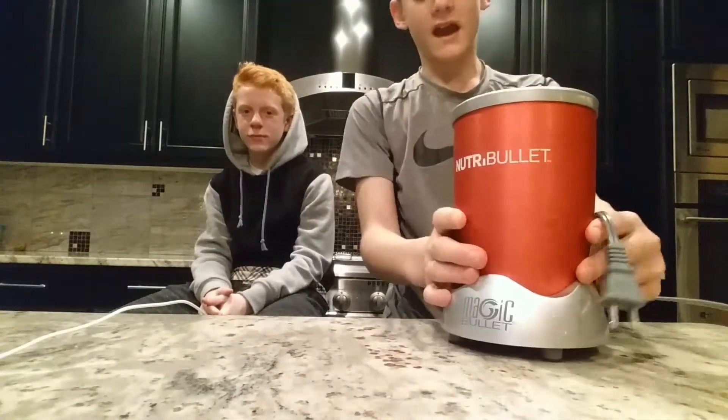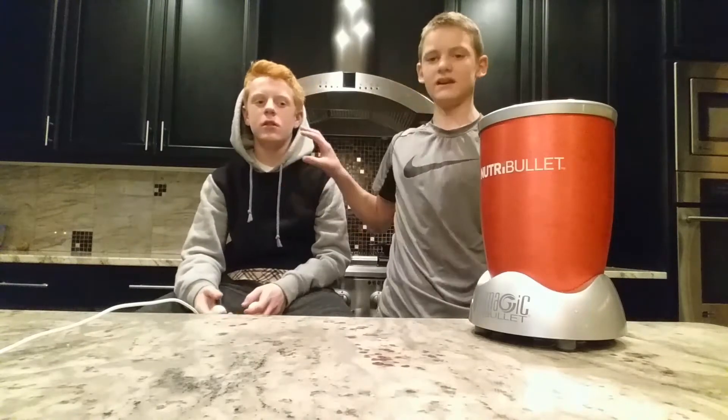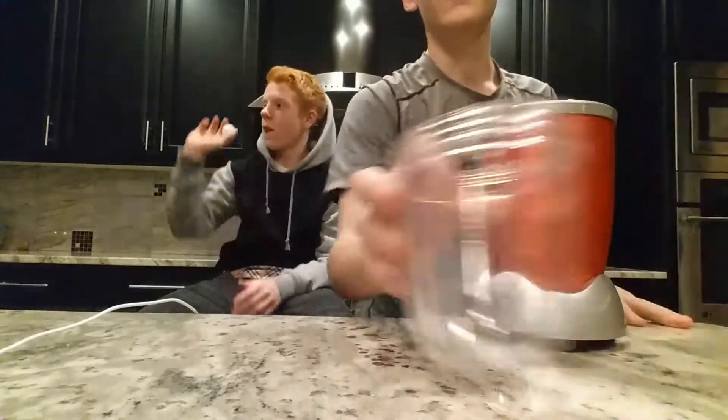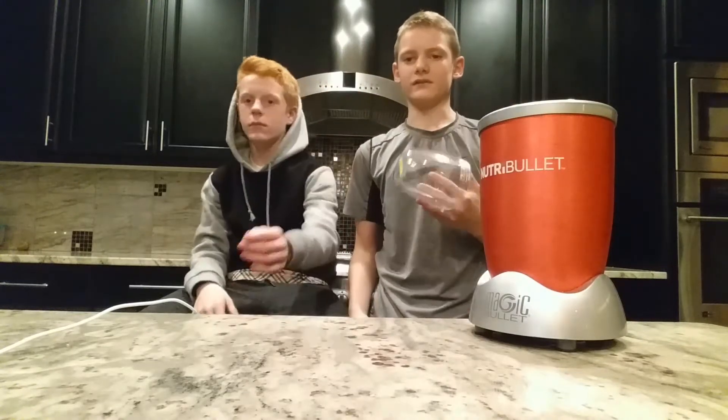Alright guys, we're coming at you with a brand new video today — we're gonna be doing the smoothie challenge. I got my boy Bryson with me. The way it's gonna work is we each leave the room one at a time. When he's out of the room, I'll pick five items of fruits or vegetables, show them to the camera, blend them up, and then he's gonna come back with a blindfold on and drink it, trying to guess all five items.